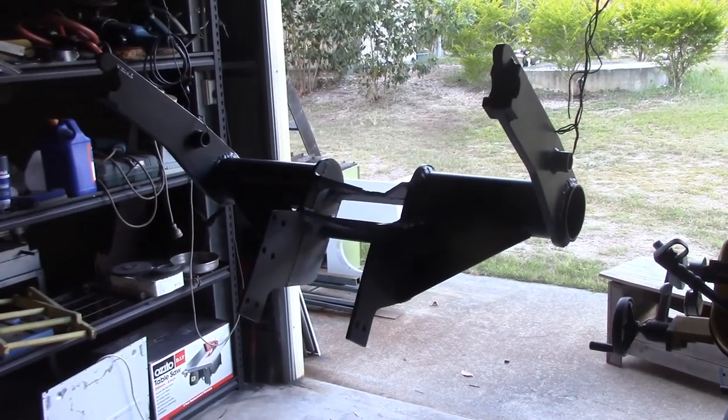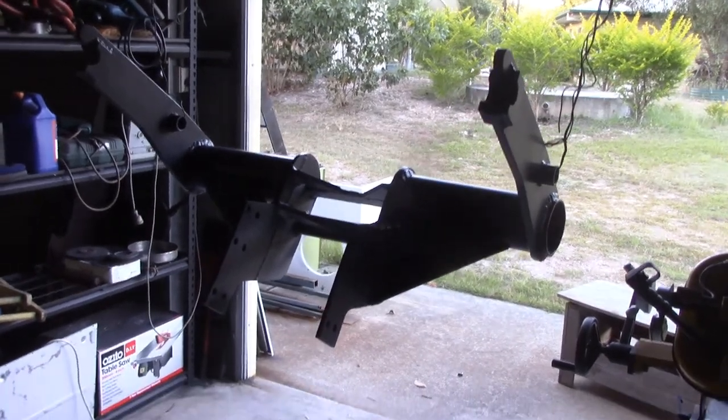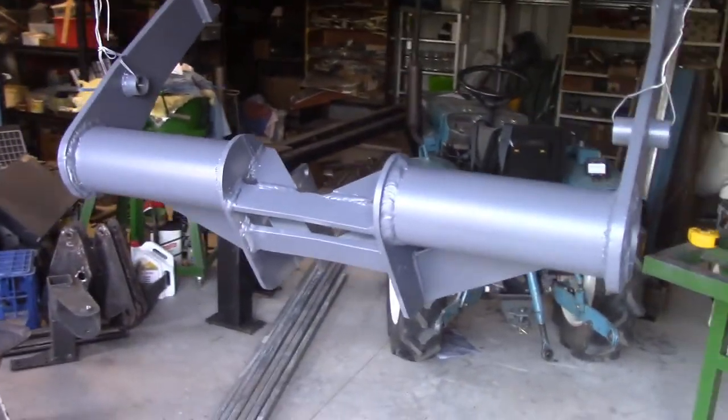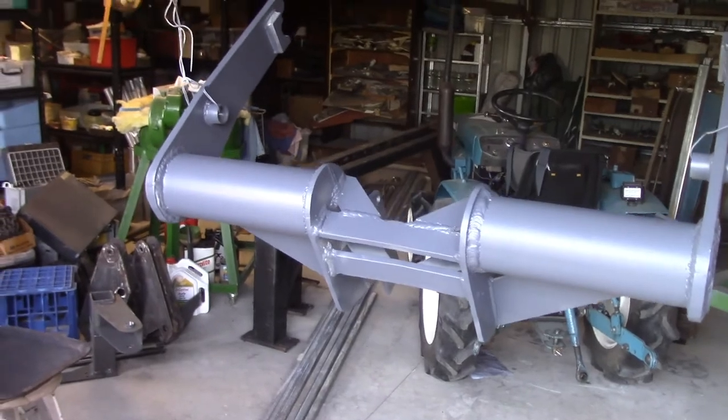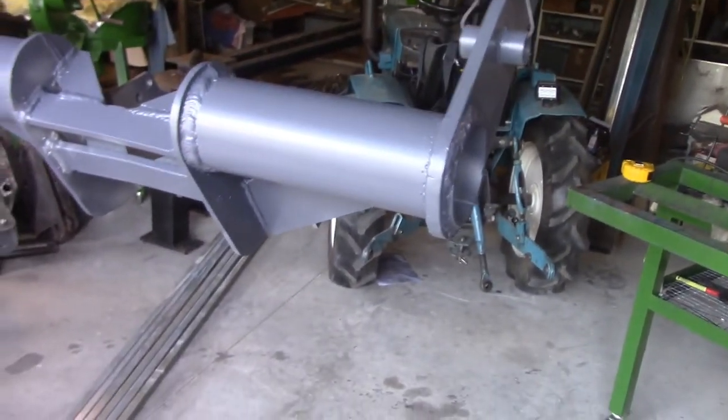Alright, well there's the keel all finished and painted. I've hung it up there to paint it. The paint's dry now so it's ready to put on, and that's the next task. I think it's a pretty reasonable job — should do the trick anyway.